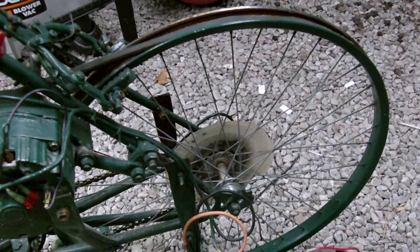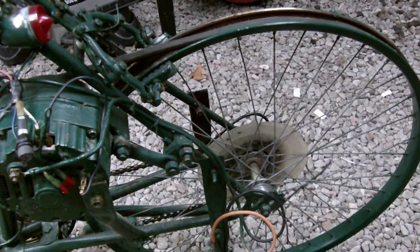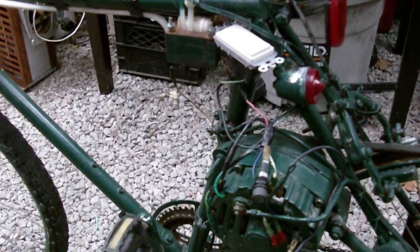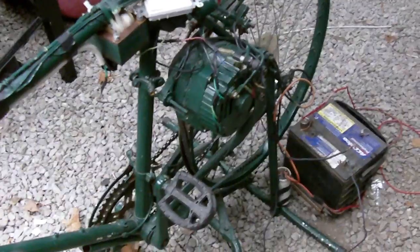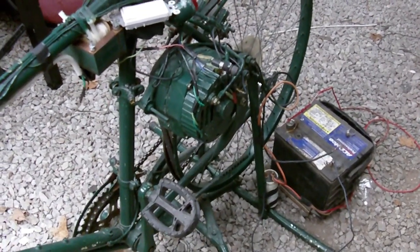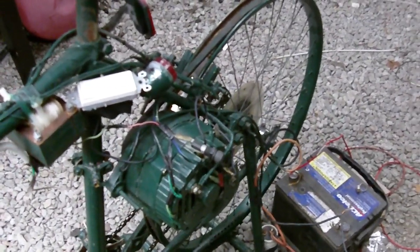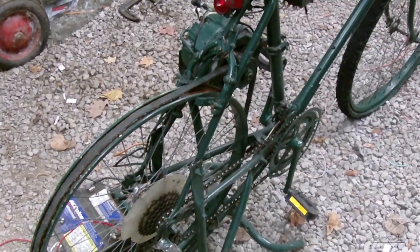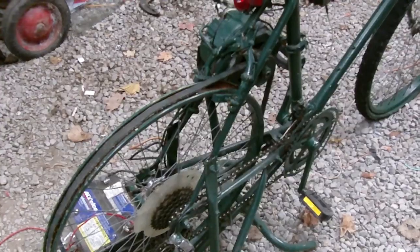Now lots of people have built these generators and I'm not sure if anyone's built one exactly the same way I have. I just want to show you this design — there are lots of great other designs out there. After the recent hurricane, I really got interested in making a video on this because I was hearing stories about people that couldn't even charge their cell phones and had no electricity whatsoever.